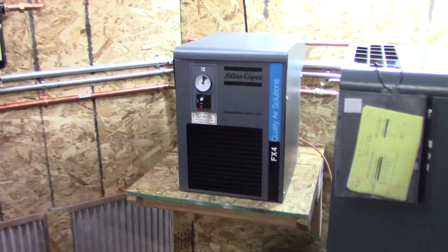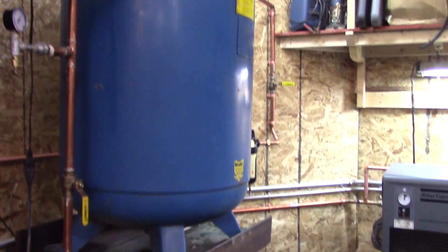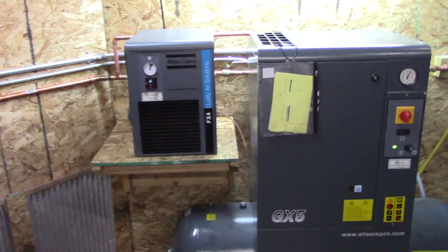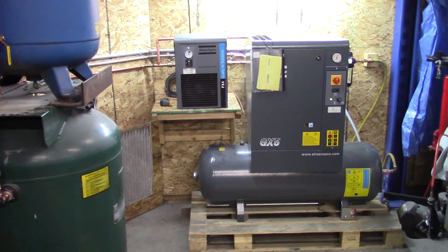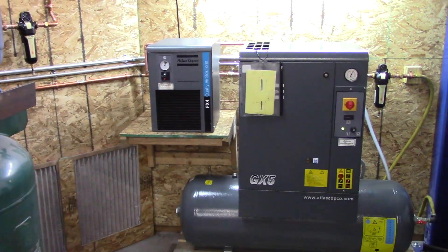I'm waiting to see if this thing discharges some water at some point to confirm it's actually working, but there's a lot of heat coming off it so I think it probably is. The future will tell if we get moisture in these receiving tanks — the bottom one used to get a little bit of moisture before I changed up the setup. It almost seems like the fan is short-cycling on this, but I'm no air conditioning expert. That's about it for the dryer and filter installation — now to put it to the test of time and see how dry the air is, especially next time we're painting.